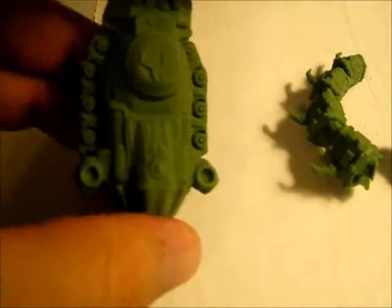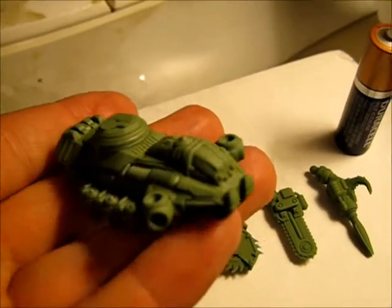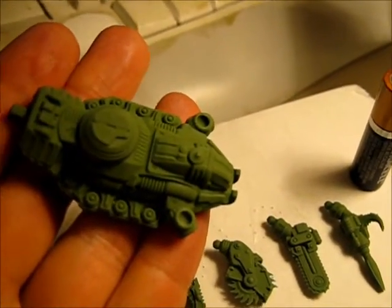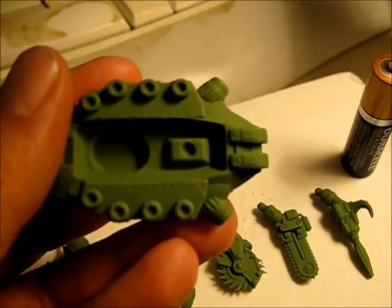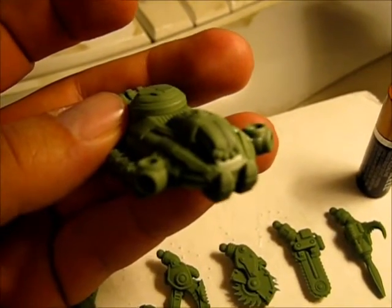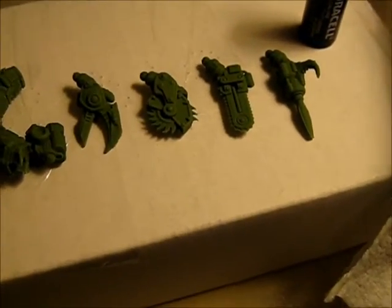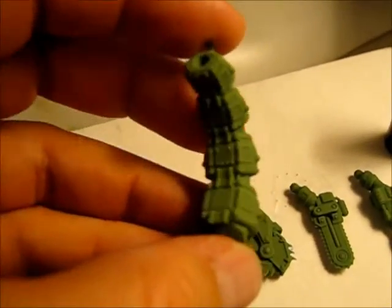Truly a thing of beauty. The under mount came out just great. You can see these little fangs there. Evil little eyes. Detailing on the tail.